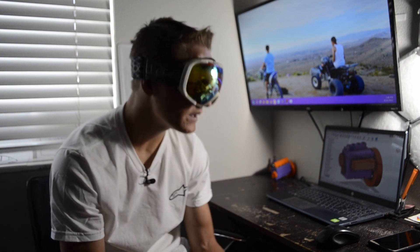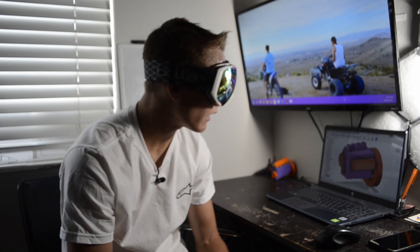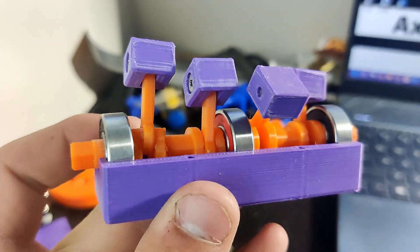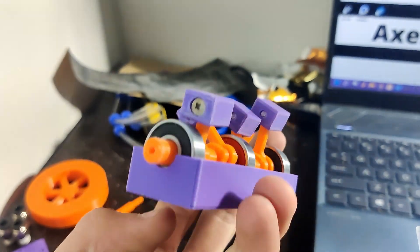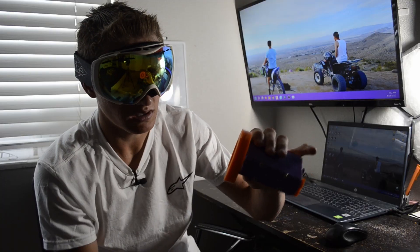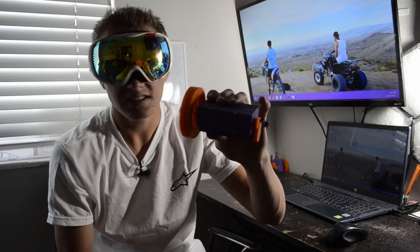I can't just leave the video here because that wouldn't be right to end off a good series like that. And because this is the last air engine video, I have to do this right — and do right I sure did. This engine got 1mm larger pistons, a third support crankshaft bearing, better precision timing, and on top of all that I spent days friction hunting and getting this thing to run as smooth as possible. So with that it's time to test it.